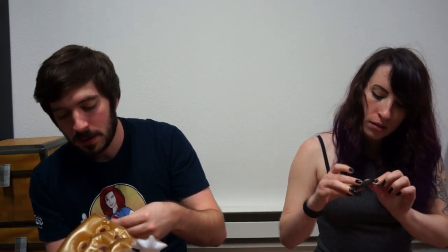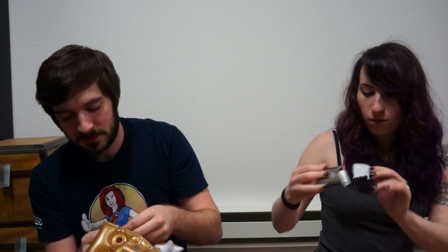Oh, it's a USB. Okay, I think it's blown up. It's like a Game of Thrones USB thing. I don't know, I don't watch Game of Thrones.